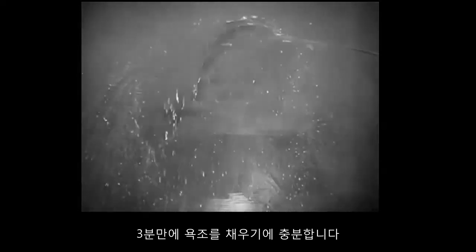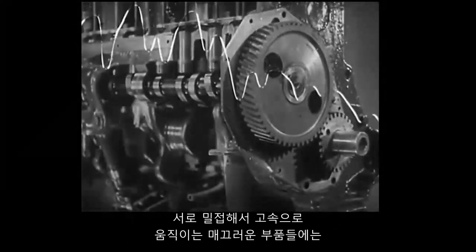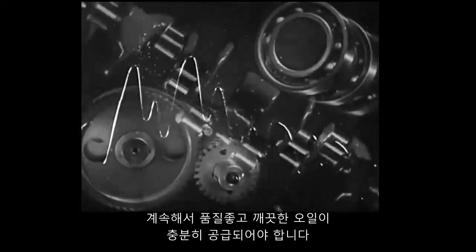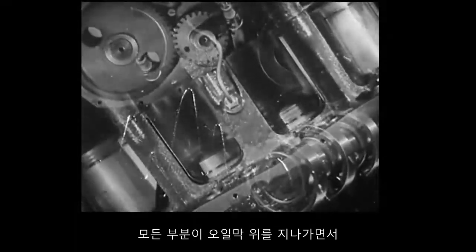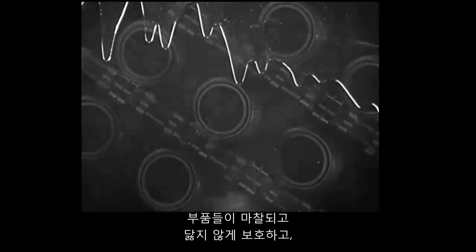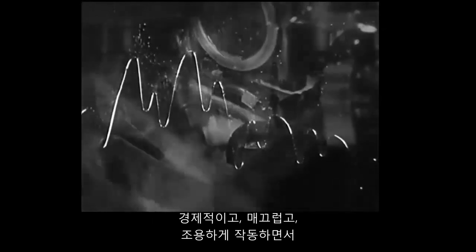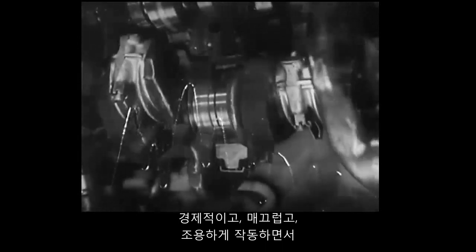By connecting a hose to the pump and arranging a return pipe, we can see the amount of oil that flows from the pump each minute that the engine is in operation — enough to fill a bathtub in three minutes. Closely fitting, highly polished parts, moving at high speeds, year in and year out, demand an adequate supply of good, clean oil to protect them from friction and wear, to give power, economy, smooth, silent operation, and long life, with every part riding a film of oil.